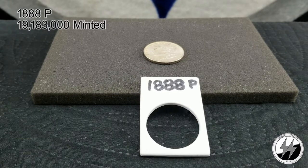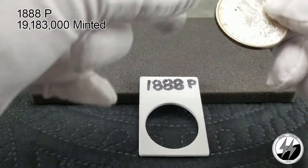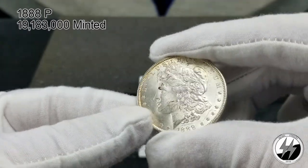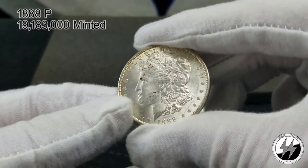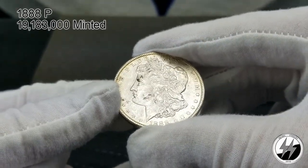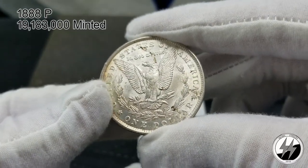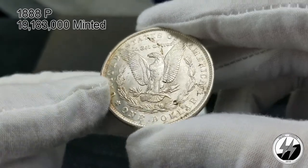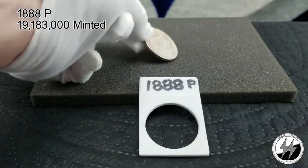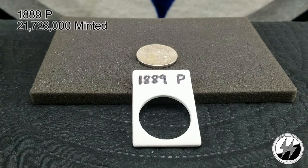On to the next — the 1888 Philadelphia. I believe this one is in AU condition; they minted 19,183,000 that year. This was an upgrade from my last Morgan dollar collection video — the coin I had before was cleaned; this one is not. But it's got some I don't know — 'boogeration,' whatever you want to call it — with some nice toning going around the perimeter and a couple odd spots. Still a nice looking specimen and a definite upgrade from the cleaned one I had before.